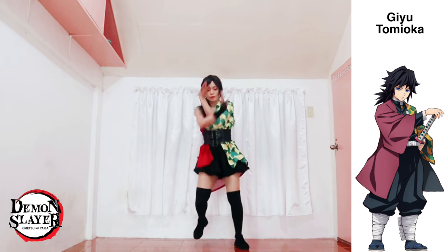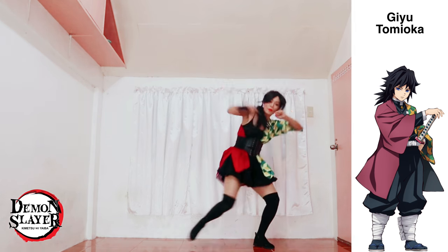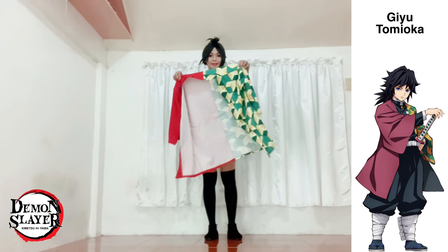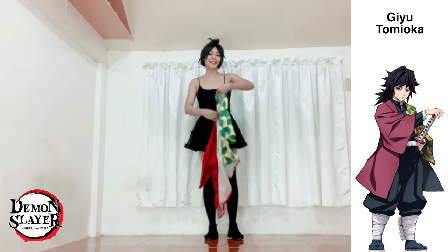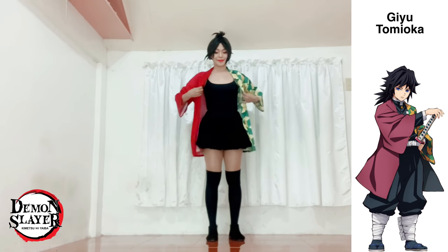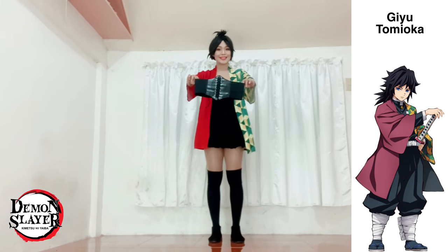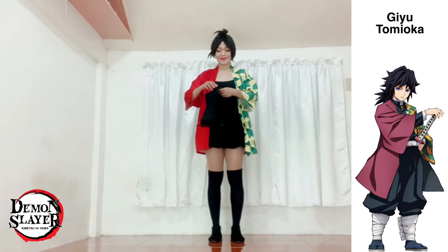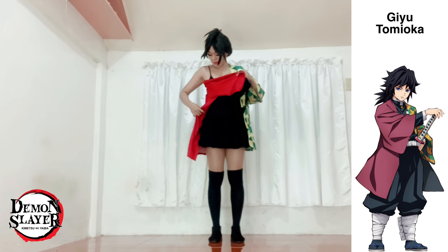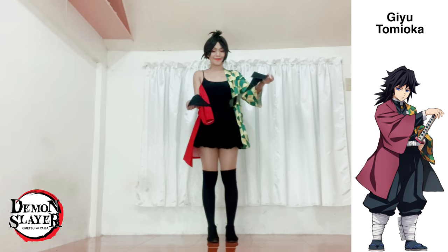Giyu — see how nice my outfit is! I'm wearing a black skirt, black long socks, and a black spaghetti strap shirt as my base. Here is Giyu's haori. I can wear it like this but it doesn't have any impact at all, so I'm going to wear my black girdle belt. I will not wear the other sleeve — I'll just let it flow at the side, and the belt is needed to hold it in place.